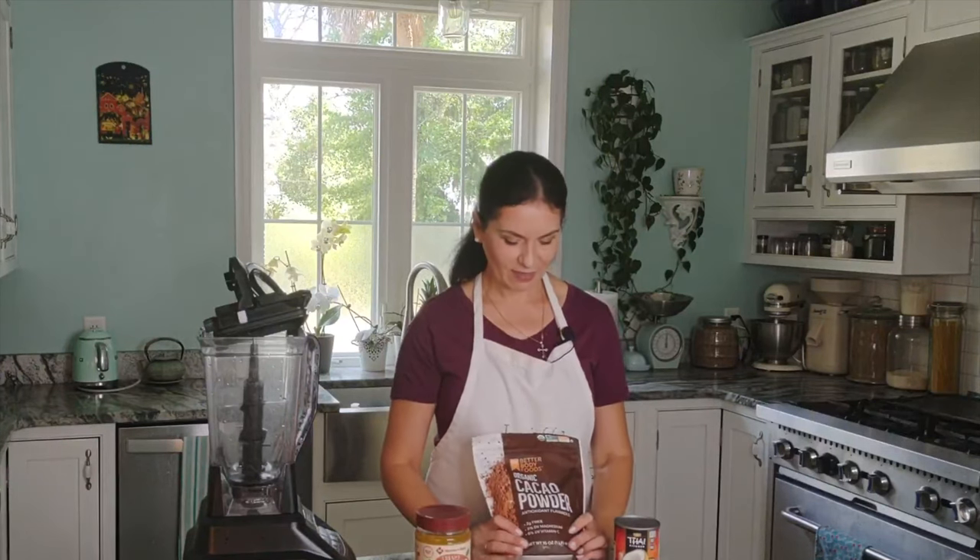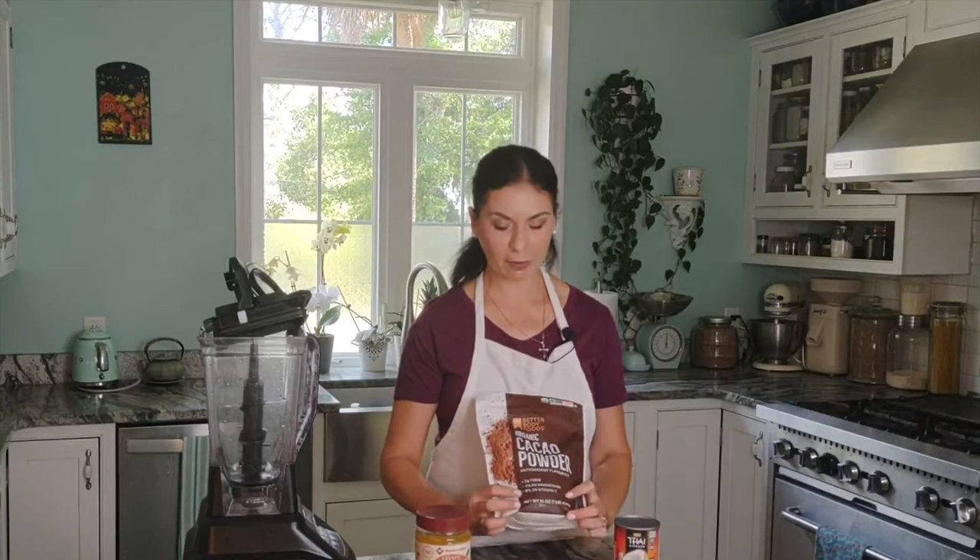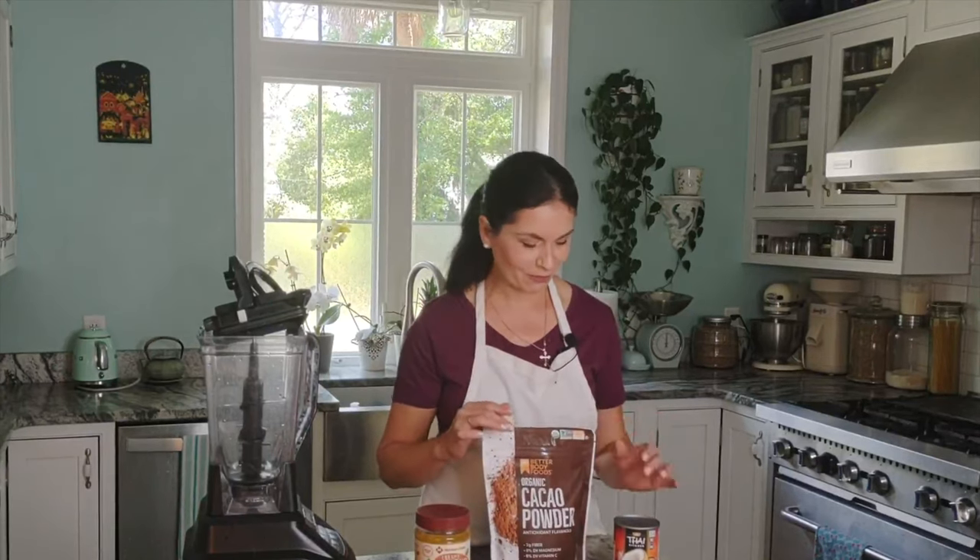I'm using cacao powder, which is unrefined and raw. It's a great ingredient to use since it's fermented and has a lot of antioxidants — it's good for you. I prefer it over cocoa, but use whatever you have in your pantry.